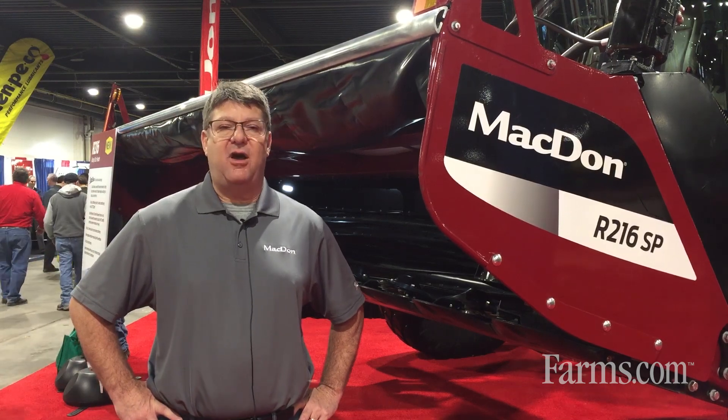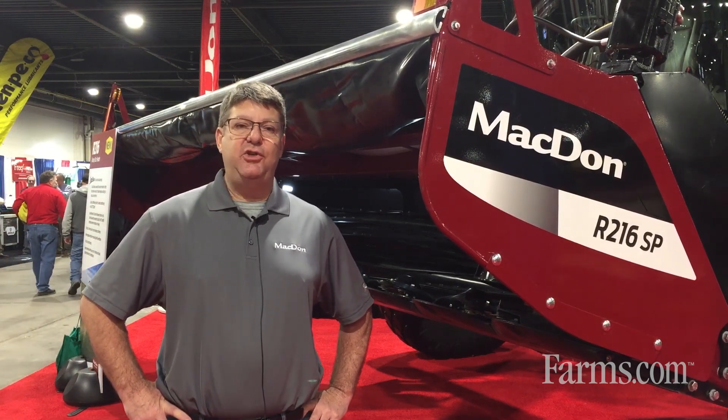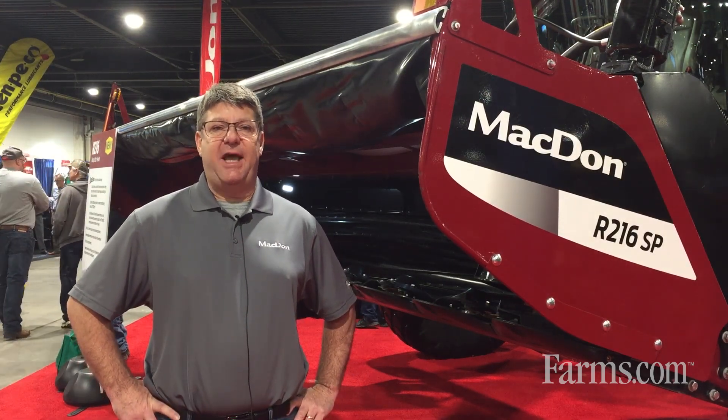Maybe go to MacDon.com, or MacDon has a YouTube channel where you can watch it work in the field and see for yourself if it's going to work in your operation. Thanks for checking us out.